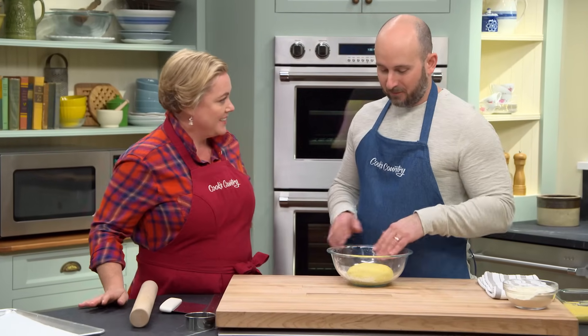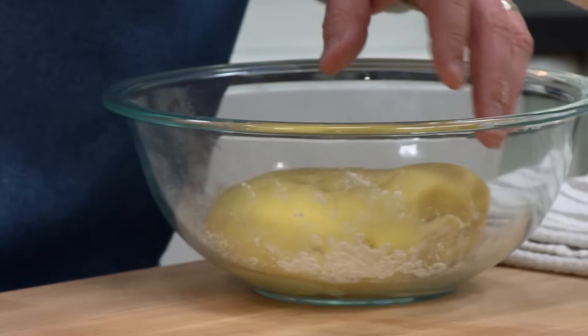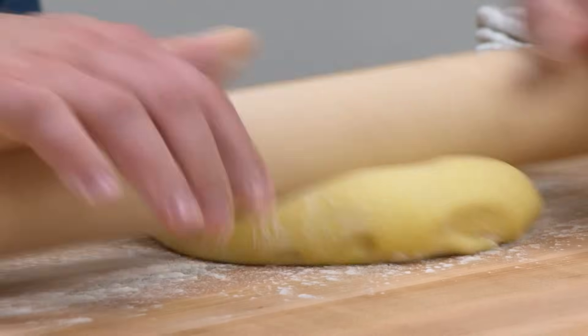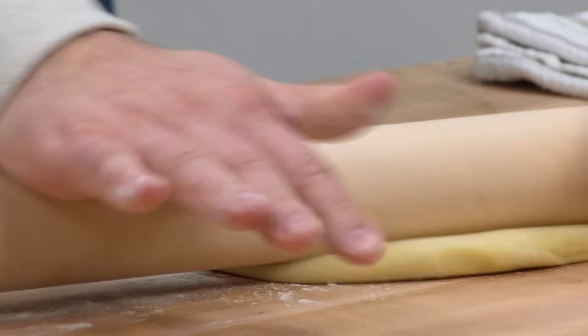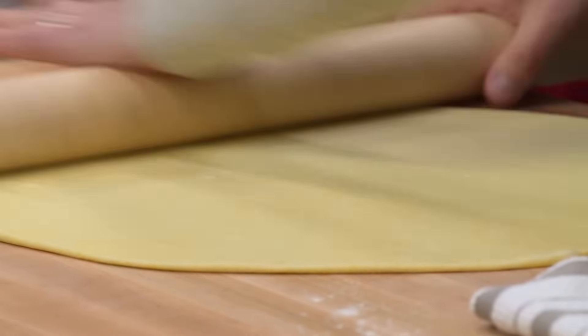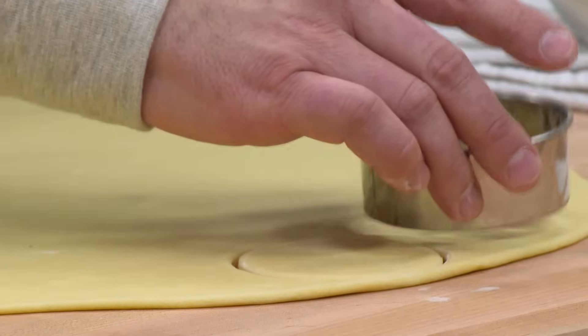The dough has been rested for at least 20 minutes. It's nice and pliable — that's going to be a good dough to work with. So we're ready to roll this out. We want to start with a little bit of bench flour. You don't want to over-flour this board because the pierogies are going to seal without the aid of water, so too much flour prevents the seal from happening. We want to roll this into an 18-inch circle, about an eighth of an inch thick. Then we'll use a three-inch biscuit cutter to cut out as many rounds as possible.